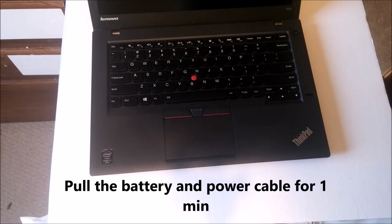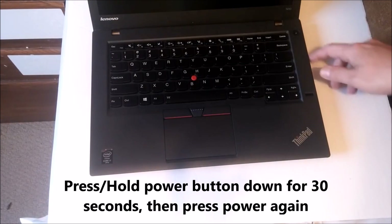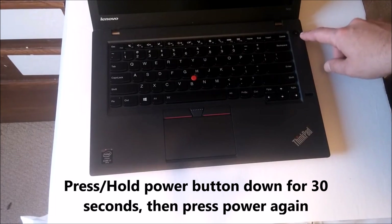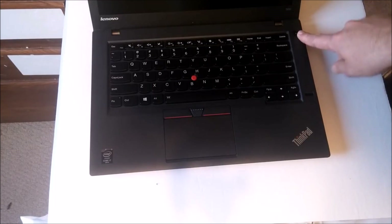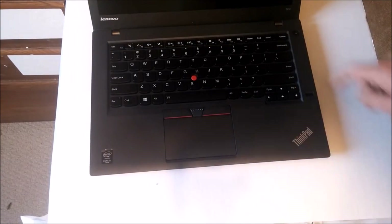If that doesn't work, the next thing you've got to try is the power button. Press and hold the power button down for about 30 seconds, and then tap it on one more time to see if that works. That never works for me, but Lenovo always tells me to try that.